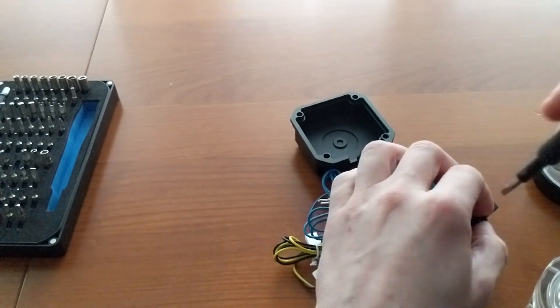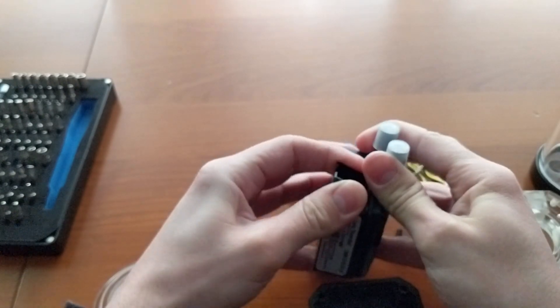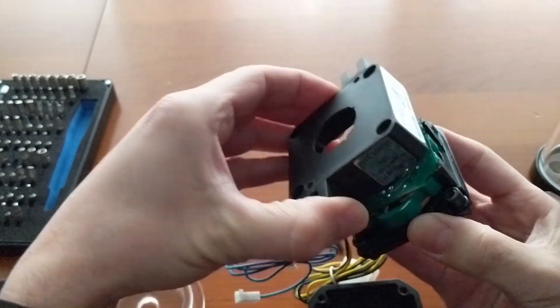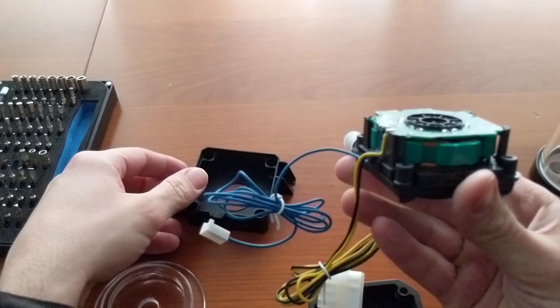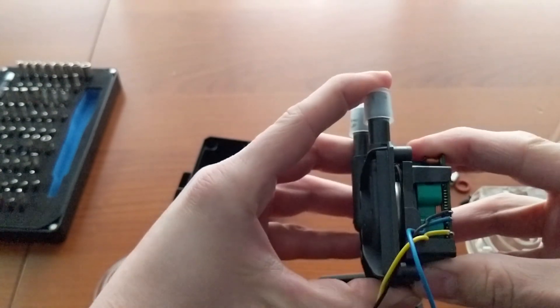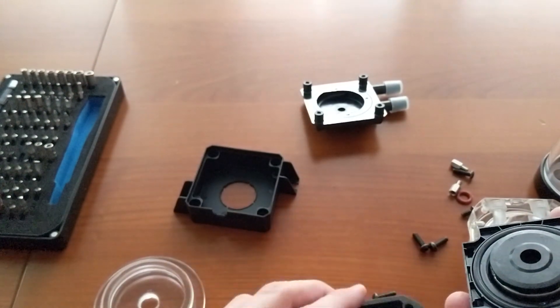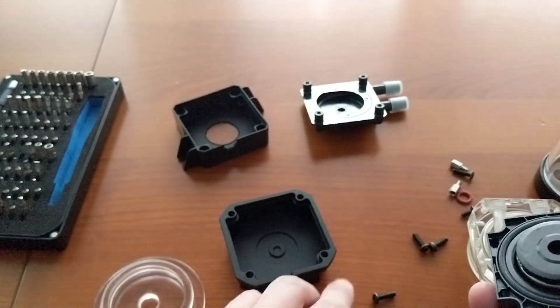Let me know in the comments what you think about that. Now that you have removed the screws, you can remove the bottom cover and the top cover — please be careful not to damage something. And keep the O-ring that you see on the top where it is. Don't throw it away.